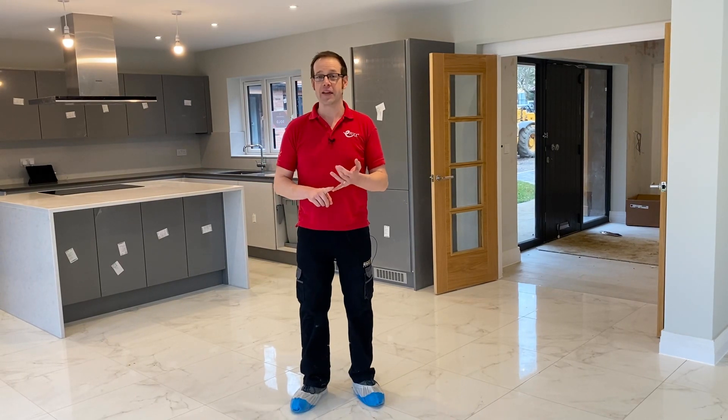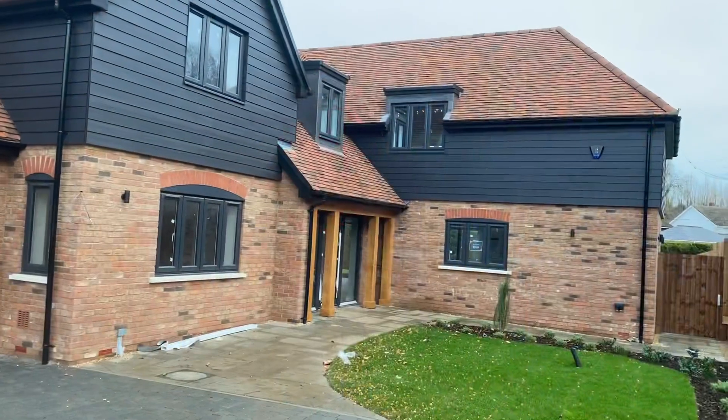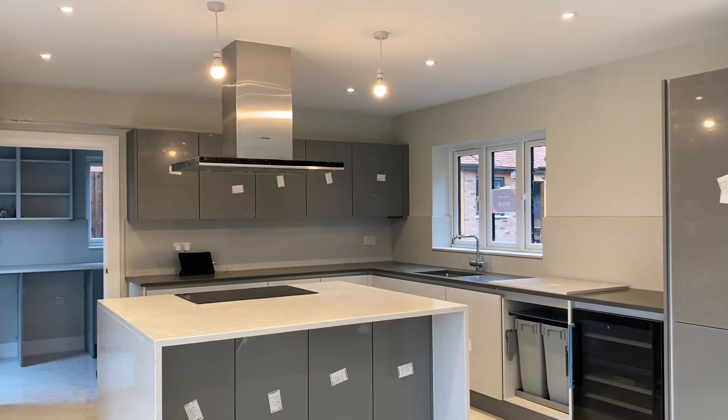In previous videos we've had a look at the RA2 Select system from Lutron. We've done a benchtop review of that product and we've also had a look at just how useful it can be when it comes to modifying the existing installation in a property. In this video however we've got the opportunity to have a look at a complete house installation that's been carried out using the RA2 Select system.